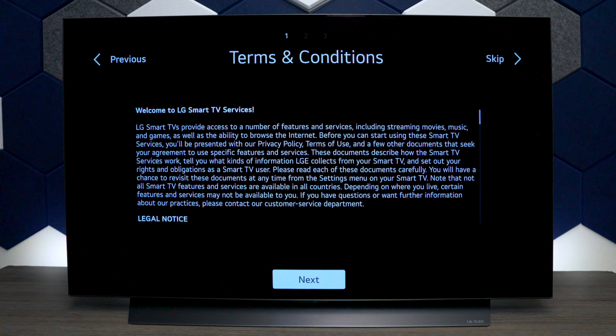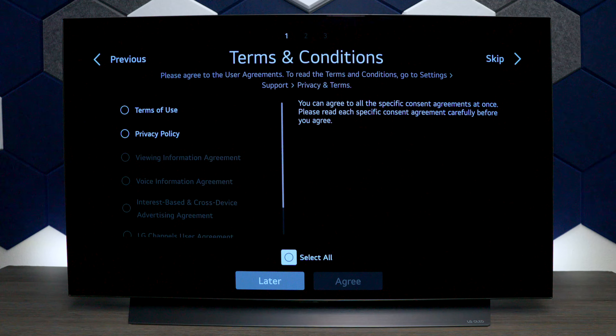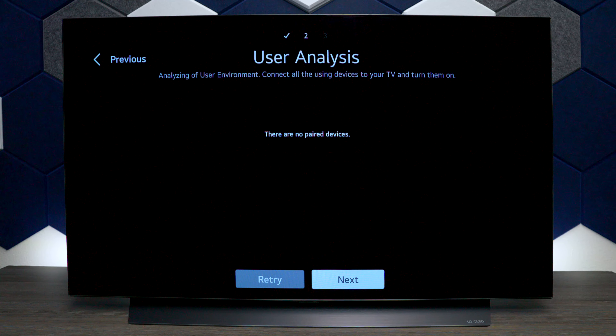If you skip the terms and conditions and try to download apps or something later on, the TV is going to ask you anyway. This is a demo account I have, so I'll select everything. Keep in mind if you skip it, you will eventually need it if you want to use the full function of the television.